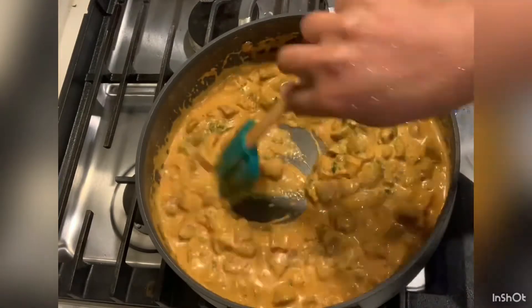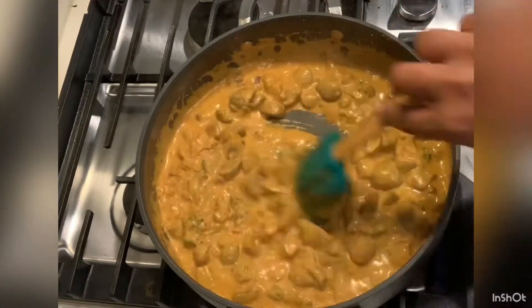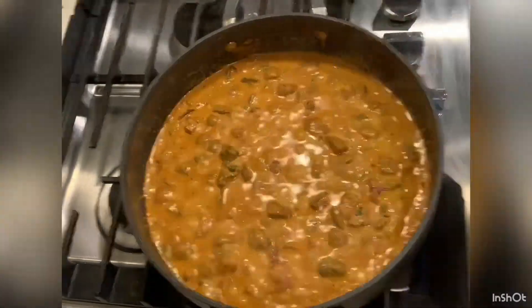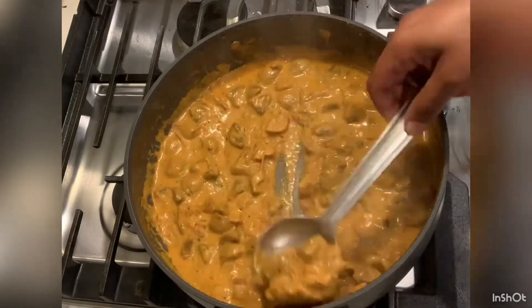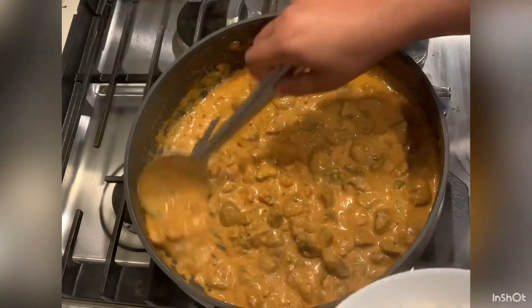Cook for 2 minutes. Now it's ready to serve. Serve it with rice.